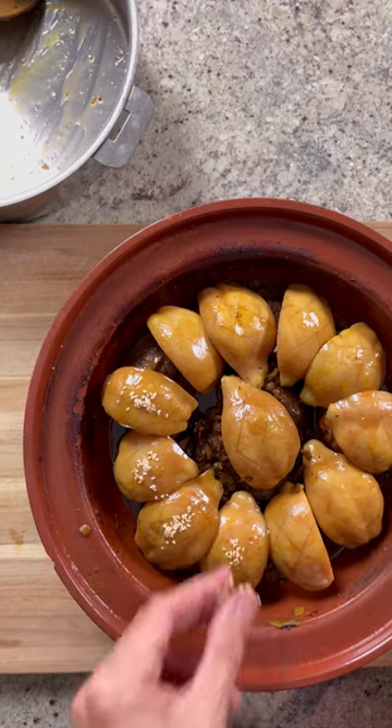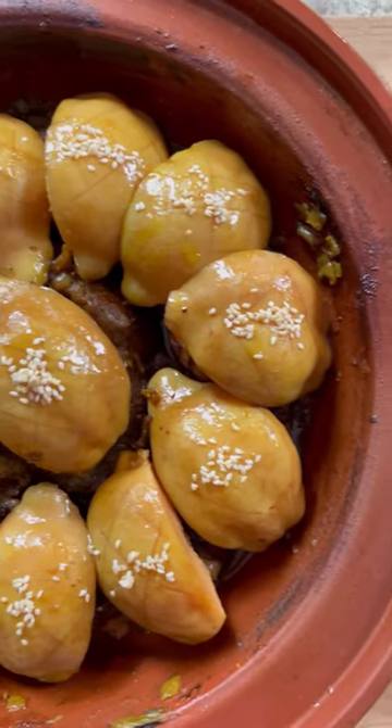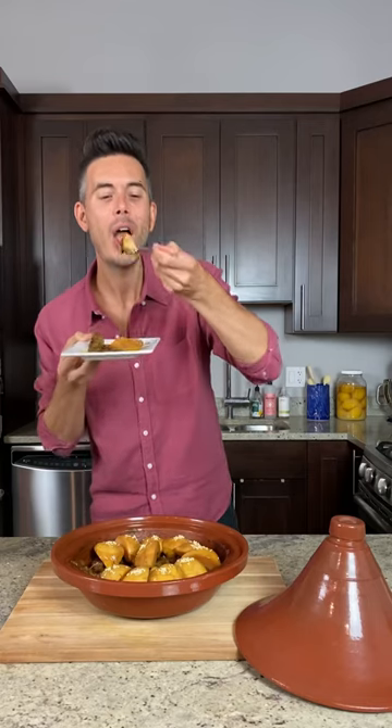To assemble, arrange the quinces over the meat, garnish with sesame, and serve with crusty bread. Like and follow for more, and as always, Bsaha, bon appétit!